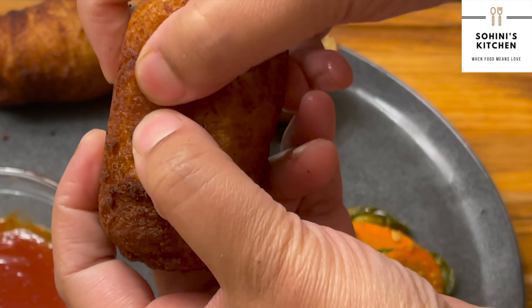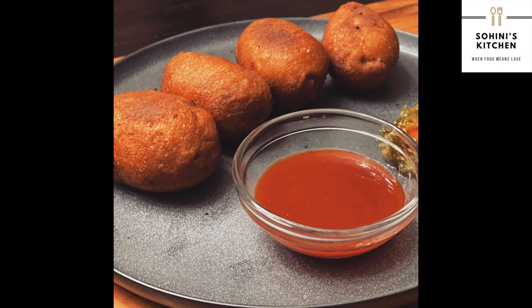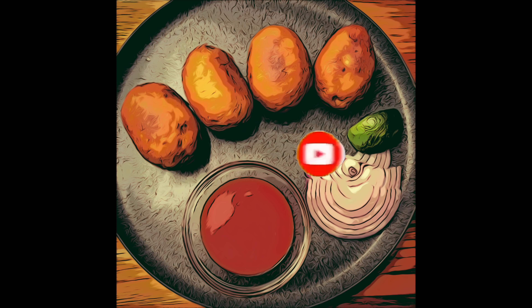Do try and let me know how they turn out. Please use the comment section if you have any questions or suggestions of a recipe that you would like me to try in future. See you next week then with a new recipe. Till then, enjoy the bread rolls with your friends and family.